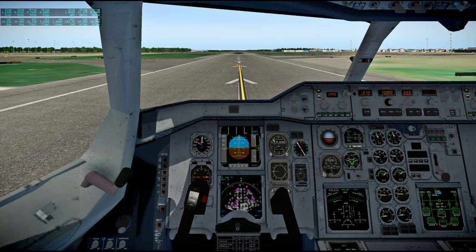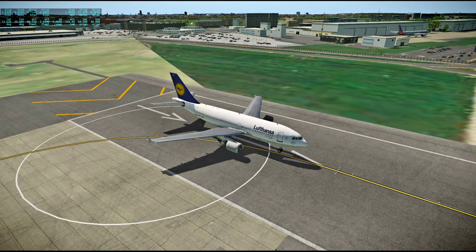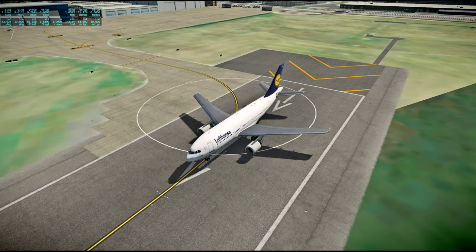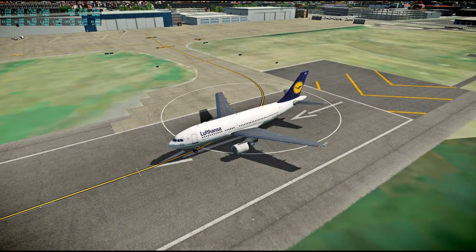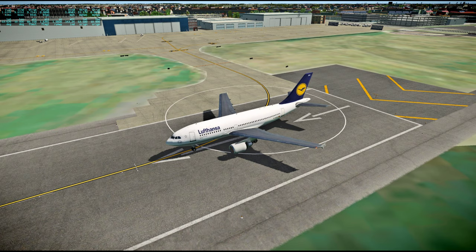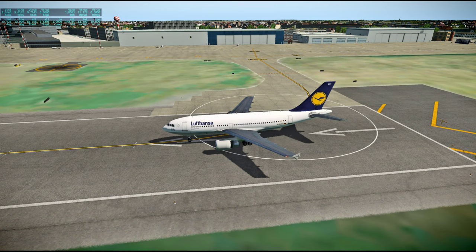Hello everyone and welcome back to Around the World in 80 Plains. For this flight we are going from Hamburg to Oslo in an Airbus A310. There's a freeware Airbus A310 in Lufthansa livery, which is very appropriate since we're starting out in Hamburg. We will have a Scandinavian Airlines livery for the flight between Oslo and Stockholm.